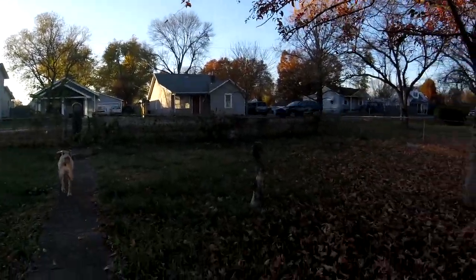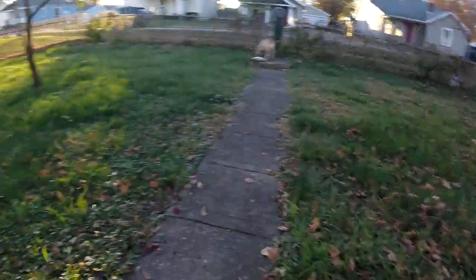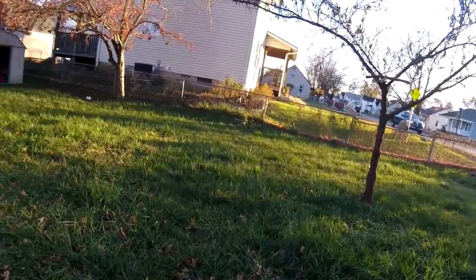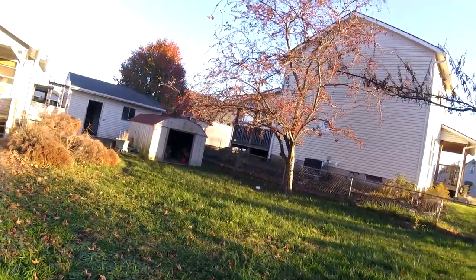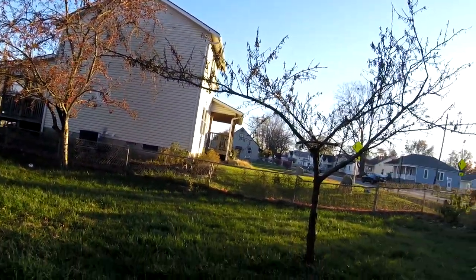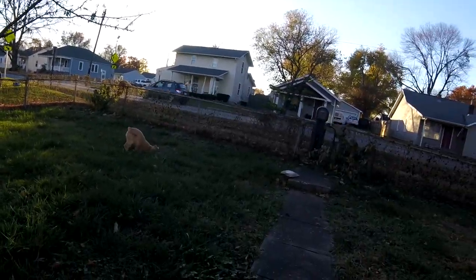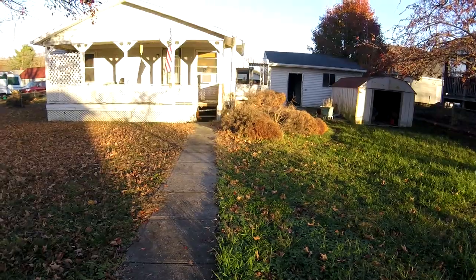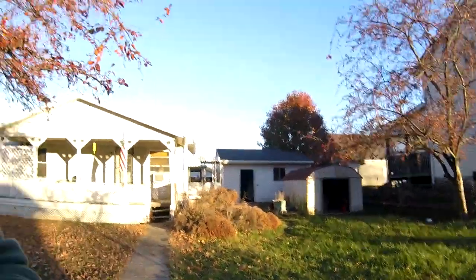Out here I want to remove these old fruit trees that have been left to ruin, maybe take this tree out as well, and then get some fruit trees and berries planted in this area. As you can see it needs mowed, but anyhow, that's just some of the ideas for things I want to do in the front yard.